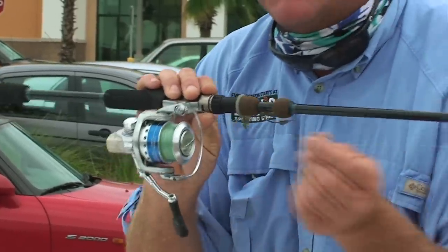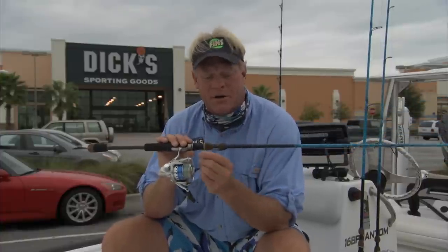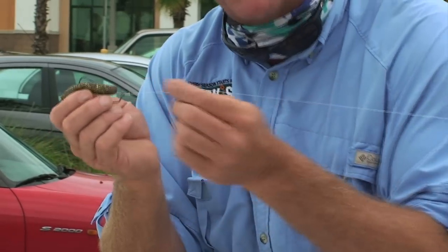The line we're using today is 8 pound test Fins. It's a wind tamer. It's getting a little bit windy out there today, so I definitely wanted to have something to help me out in the wind. Seaguar Fluorocarbon — always use fluorocarbon. Like I say, if it brings one more bite during the day, it's done its job. This is the Premier; it's a little bit softer, a little bit more limber. Works great in hot water.